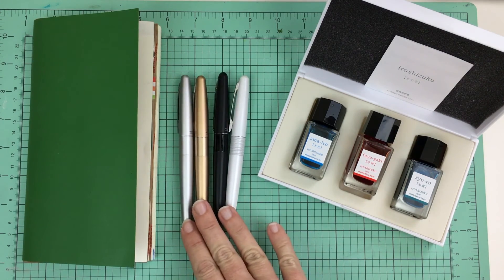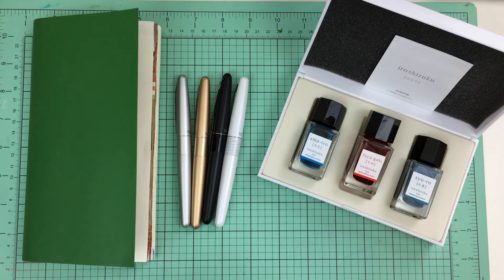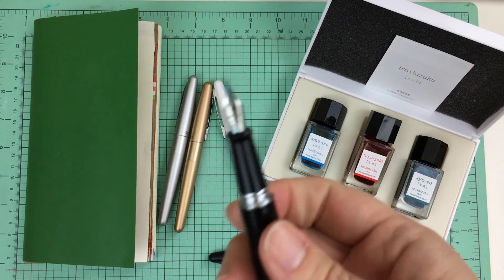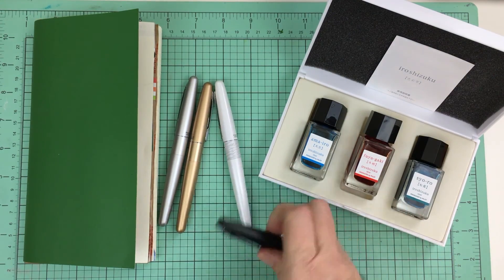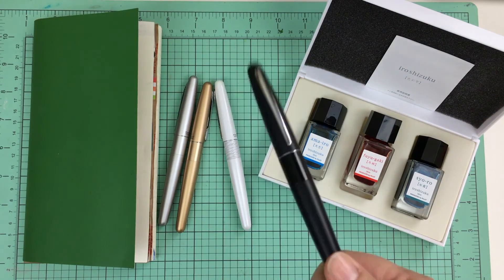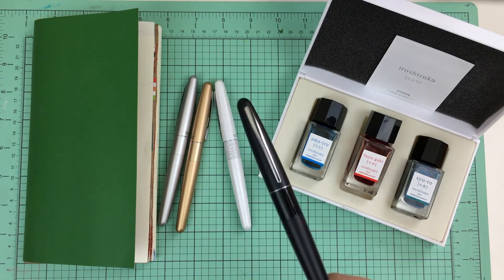These are Pilot Metropolitan fountain pens. I really like these — I think they are a great starter pen. As you can see I've got several different colors because I like to ink them all up with different inks. This is the very first one that I ever purchased. It's a fine nib; you can purchase these in fine nib, medium nib, and so on. I recommend this type of fountain pen for a beginner — it's only about $15. Once you get fancier you can graduate to more expensive fountain pens, but if you're just getting started I don't see anything wrong with these.